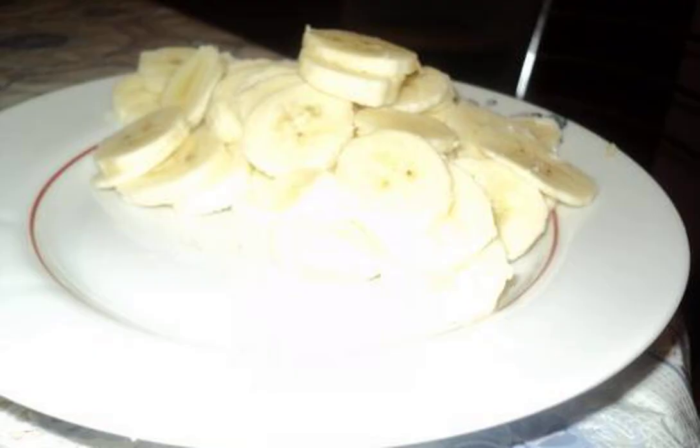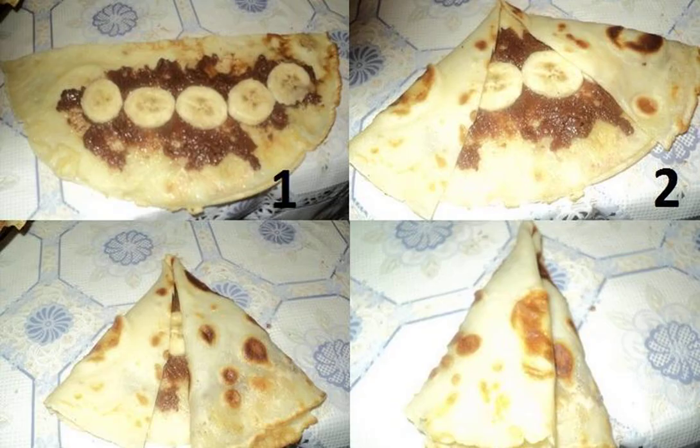Step 4: Cut the bananas into circles, no more than 1 cm thickness. Step 5: Bake the pancakes and let them cool down a little. After that, put bananas and the rest of the chocolate in the middle.